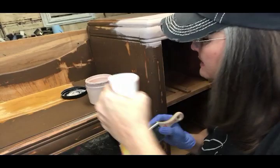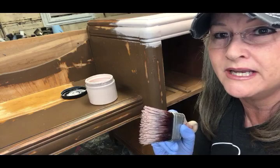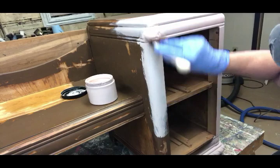First thing I'm gonna do is take my mister bottle and I'm gonna mist over the area where I'm gonna paint. And then I'm gonna mist my brush. The trick with no brush strokes is to keep your paint flowing and moving as you paint. So dip your brush into your paint and then start painting. As you paint, if your brush ever gets to where it's dragging or it gets difficult to actually move, you're gonna mist over that lightly and keep moving that paint.